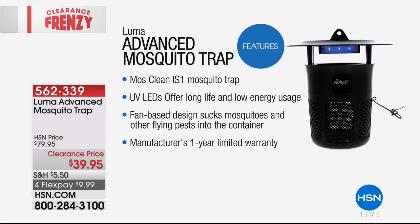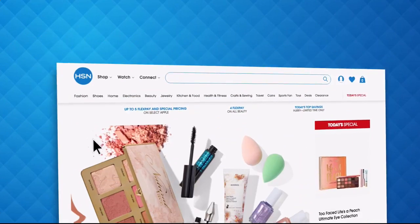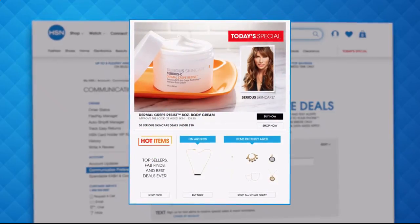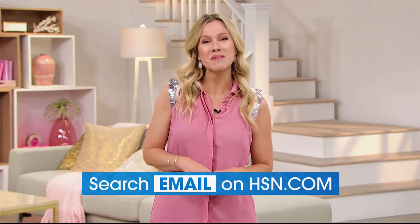Some other terrific clearance frenzy specials: our Advanced Mosquito Trap available today at the special sale price of $39.95. Check out all our wonderful home clearance on HSN.com. Have you signed up for HSN email? Sign up now to stay connected on our hottest deals. You'll receive exclusive coupons, never miss a today's special, and we'll send the best value of the day straight to your inbox. Head to HSN.com and search 'email' to sign up.